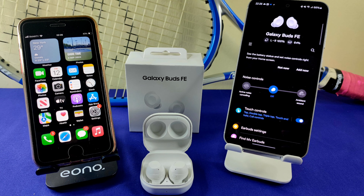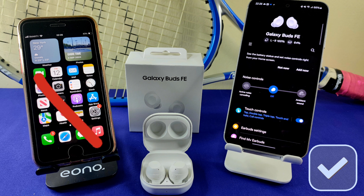The Buds will work on both iOS and Android devices, but with caution. On Samsung Galaxy devices the Buds work with the Wearable app; however, the Wearable app does not work on iPhones. Although you can still use the Buds on iPhones, it will be with limited features.